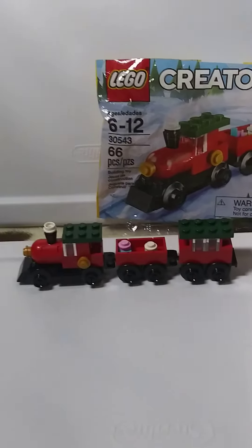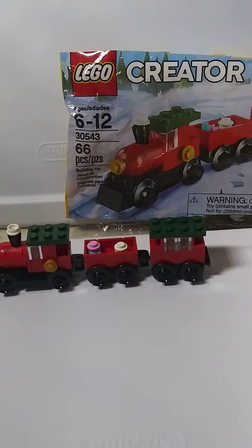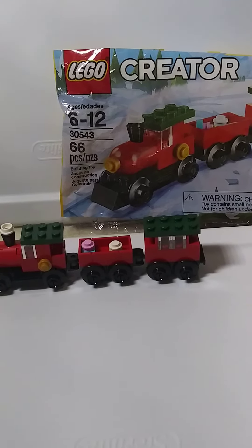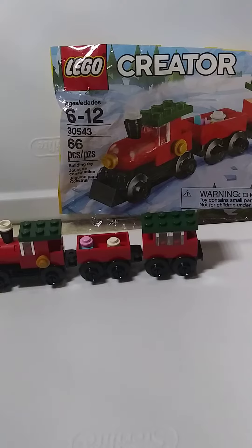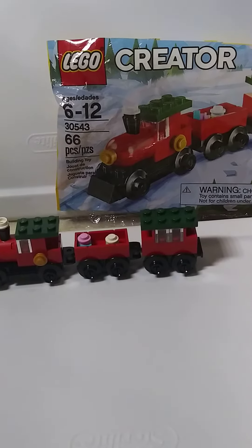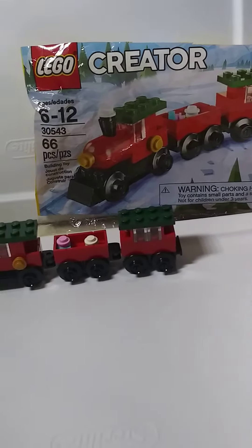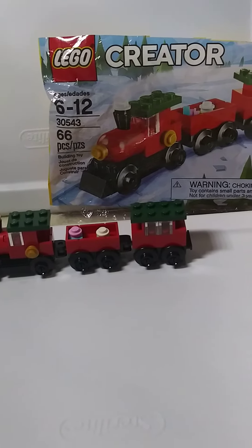Hey, Sadler Bricks here. How you guys doing? We built this polybag — this train, the Christmas train actually. It's 30543 and it's an old polybag but I had it.